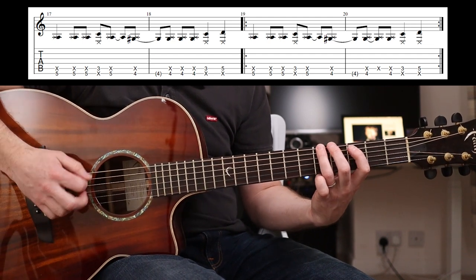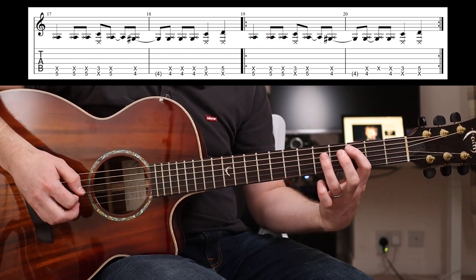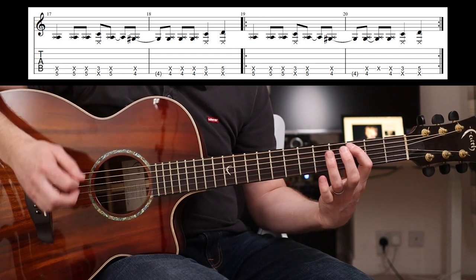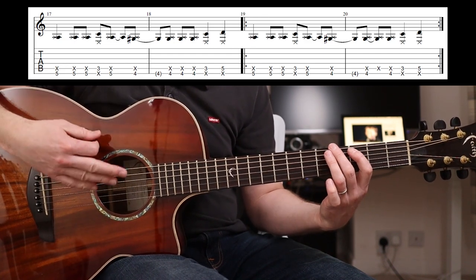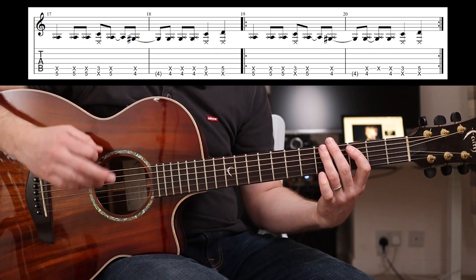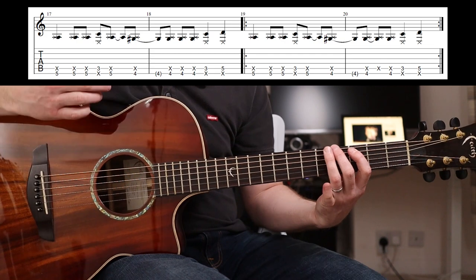So that riff is: four, four, four, three, five. If you put a few more in on the four, no worries. Let me play it slowly for you.